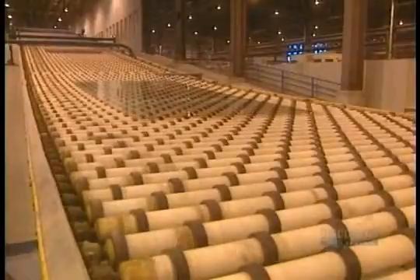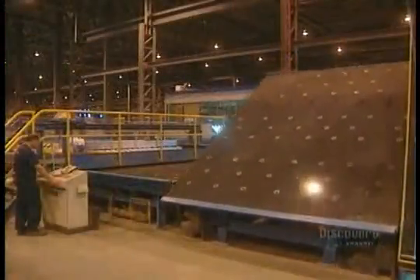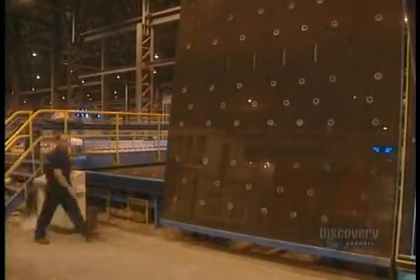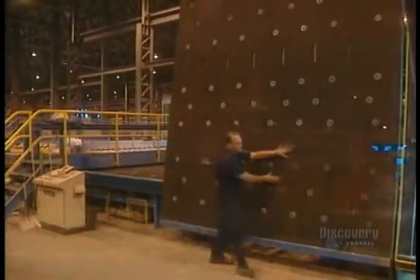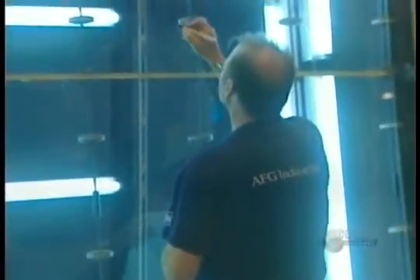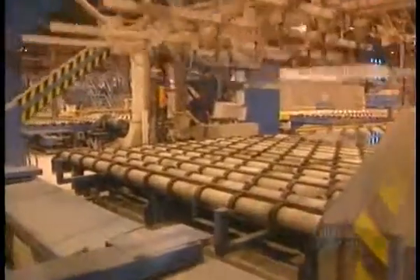Rubber-covered rollers convey the glass sheets to the inspection department. When they arrive for inspection, these immense glass sheets are handled with great care and positioned upright. The glass is inspected for faults with fluorescent lamps. Once inspected, the glass sheets are handled one at a time and stored vertically.